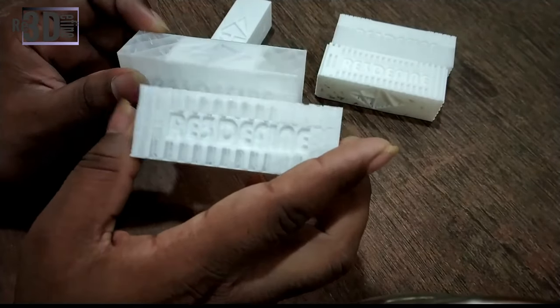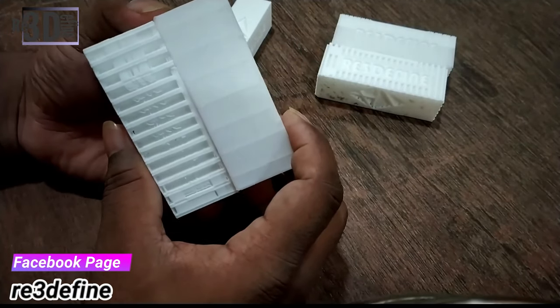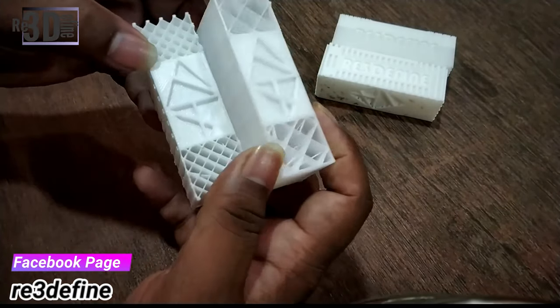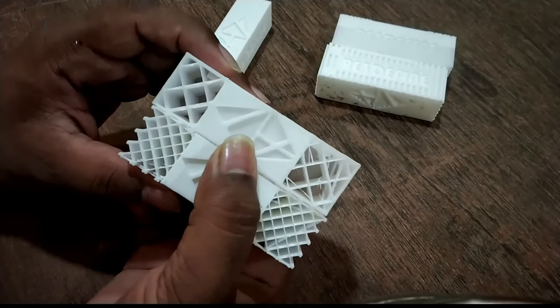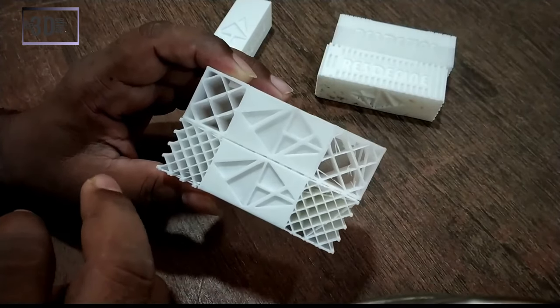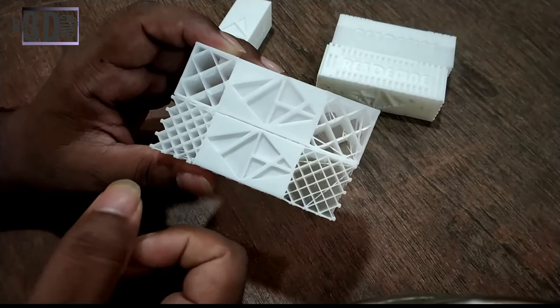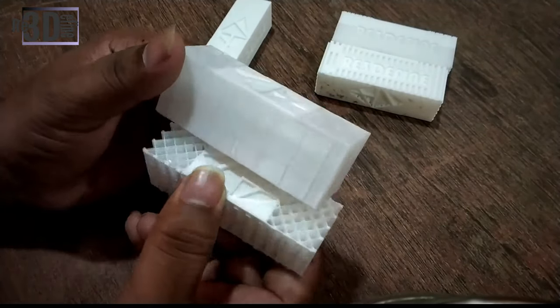The next one is 20%. We have removed the side faces so that we can see how it is printed inside and how the filament is used. While comparing from the front, you can see the difference between the 10% and the 20%. The 20% is more compact and more filament is used. Also, 20% infill is stronger and it quite depends on use.